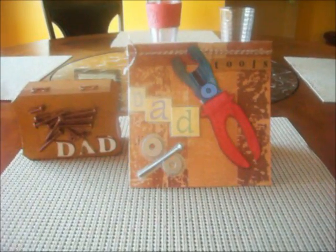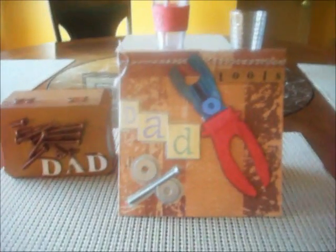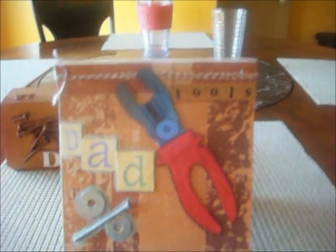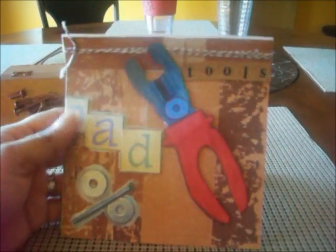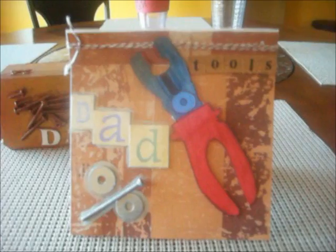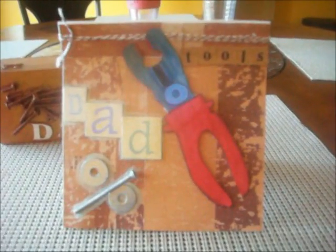Hola everyone, hello. So today I am doing a card share and it is none other than a Father's Day card. So I did this card. I used my single sheet invitation — that's the same invitation that I've been using to make all my cards. This is my third attempt of making a card and I thought this one was extra special because it's for Father's Day. This is easy enough for a child to make.